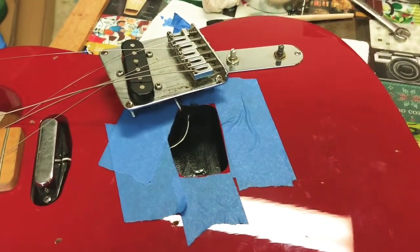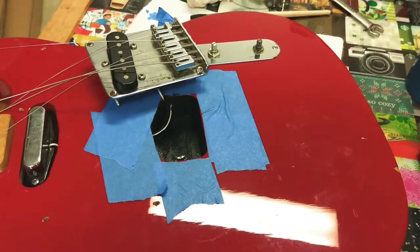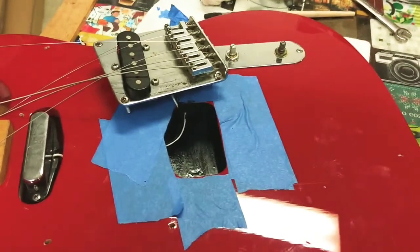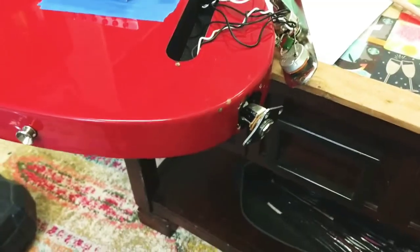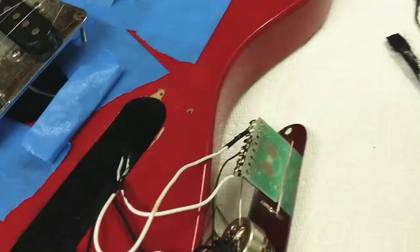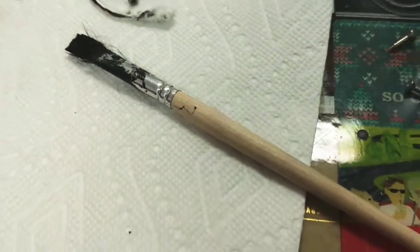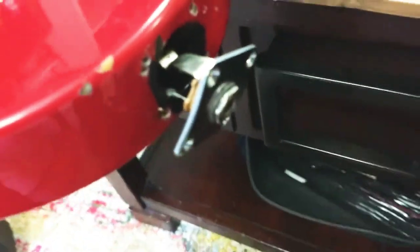Just completely change nothing on it except for adding the conductive coating. I'm seriously kind of scared — I think I really messed this thing up. Trying to connect all the cavities using Q-tips and this paintbrush, trying to connect it to ground right here. Let's get this amp on.